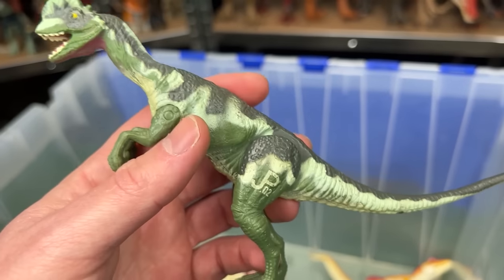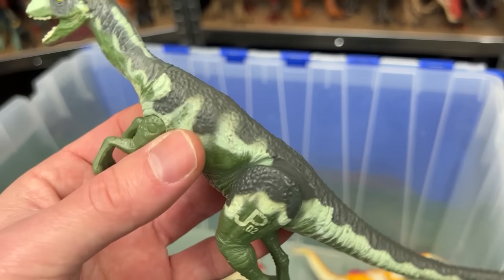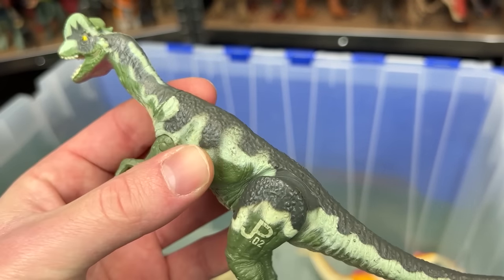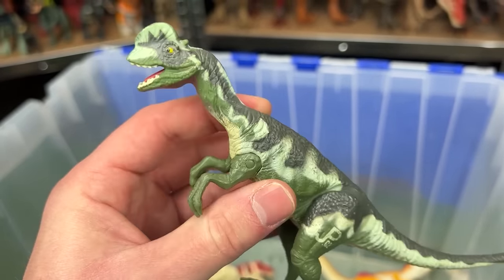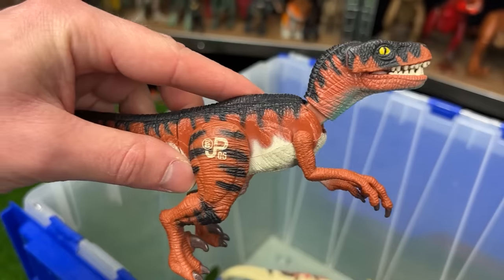Here is a Dilophosaurus figure without frills — JP02, so this is a really early figure. It's quite small but still has real-feel skin and some pretty interesting coloring. Up next are a few classic velociraptor figures.